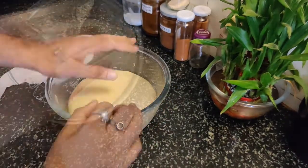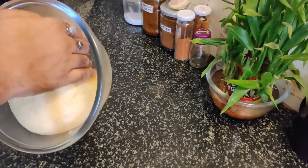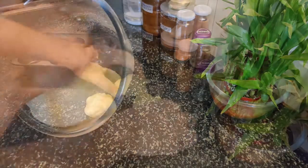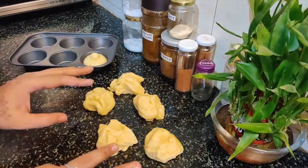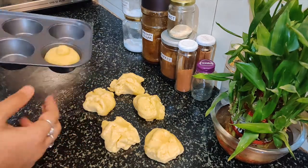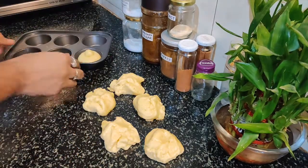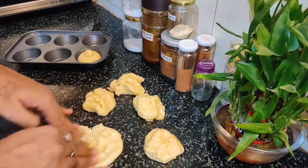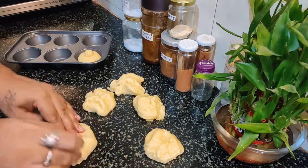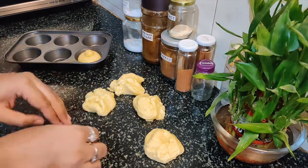Now we'll do the brioche shaping process. You can divide the brioche into six pieces total. We'll make the final product — so we'll take the dough. This is a rich dough and it is very tender.